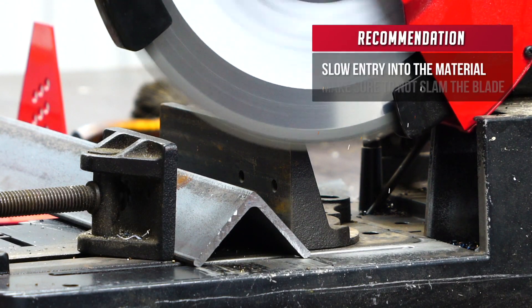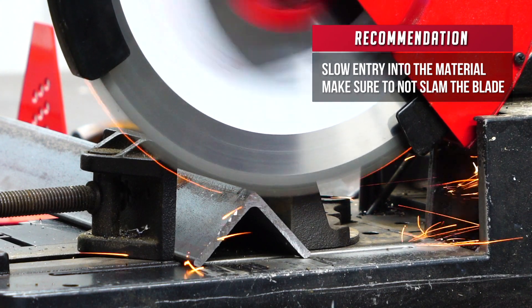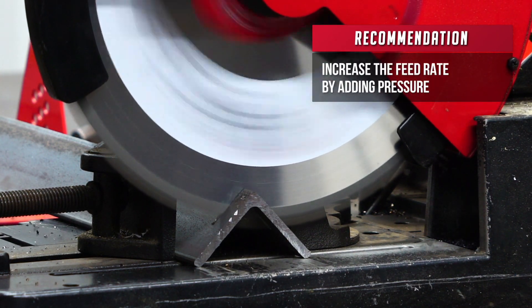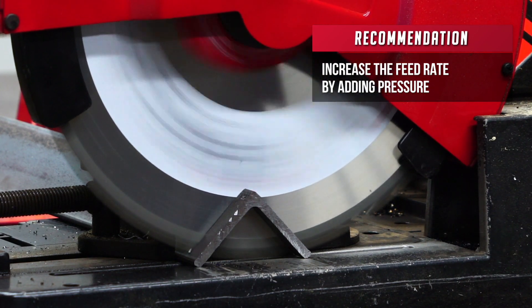Correct cutting practices consist of slow entry into the material, making sure not to slam the blade down onto the part. After contacting the material, increase the feed rate by adding pressure until you notice the sparks diminish and a nice, healthy chip is being produced.